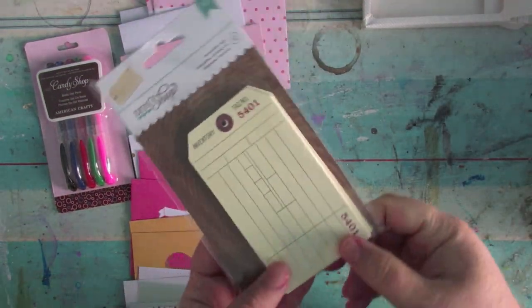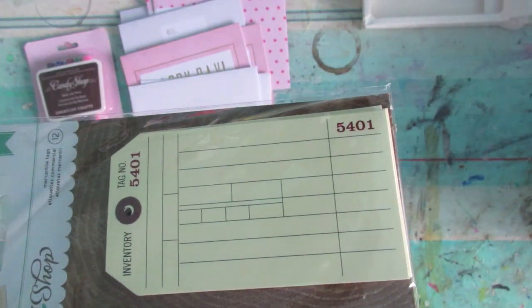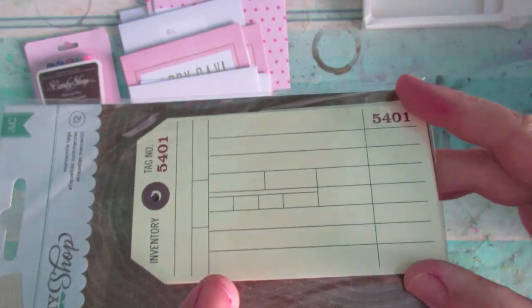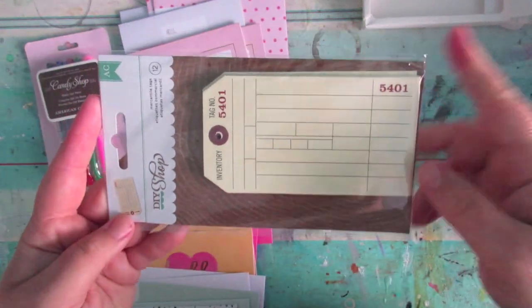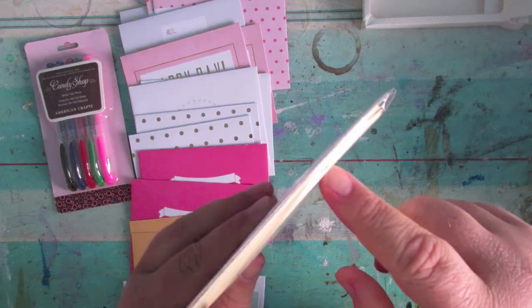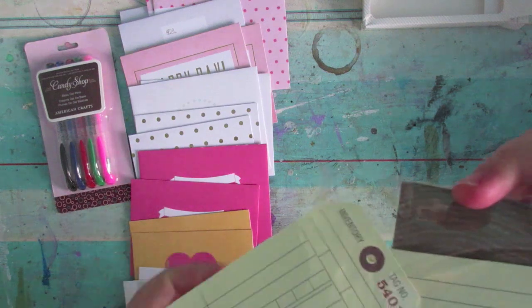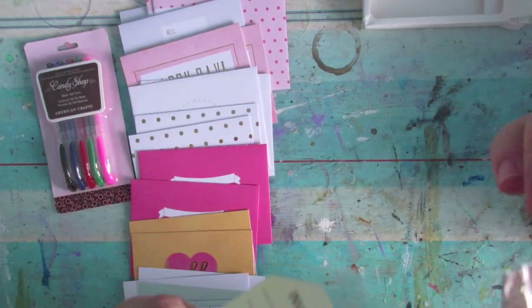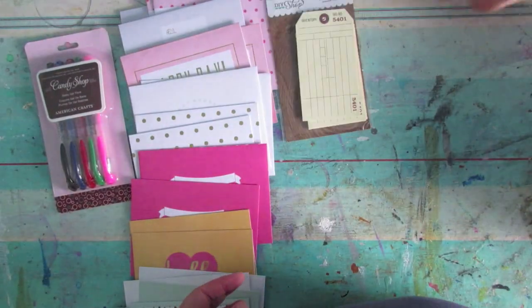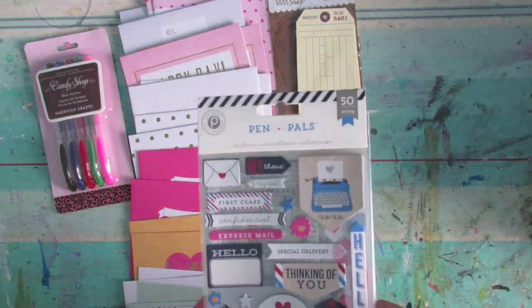Next up were some tags. I know so many pen pals love to send mail tags and use them for writing on, as gift tags, embellishing them, or as a mini ATC. You get a nice big pack — 12 tags in there. They're like a manila kind of material, blank on the back so you can write to your heart's content. They've got a hole for putting twine through or whatever you like — you're crafty folk, you can do what you like with them.